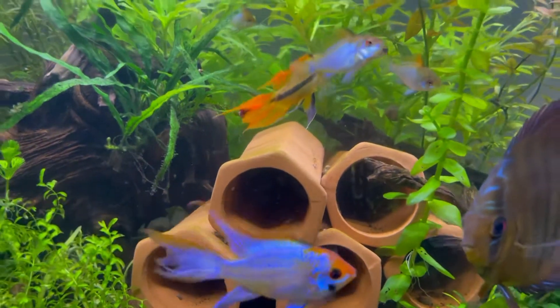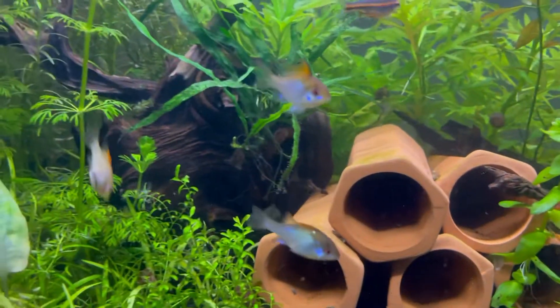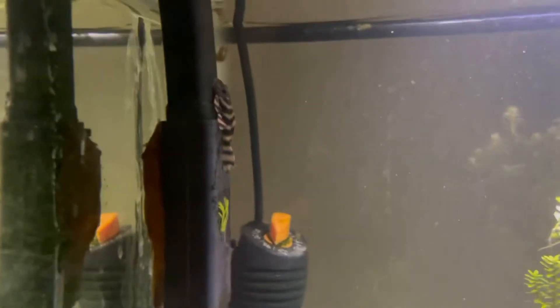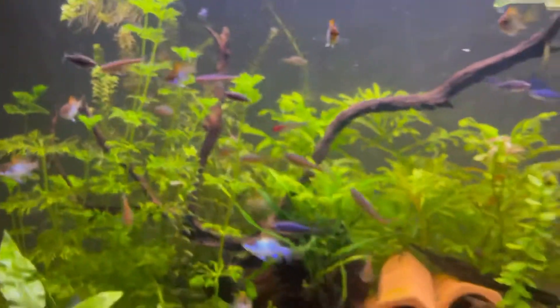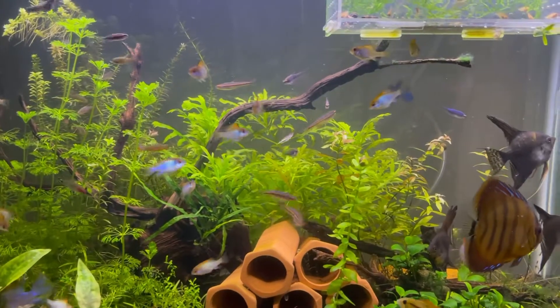I also have some bristlenose in here — two super reds, one lemon, and a bunch of L397 plecos; I think I have five of them. None of them want to show up — they're usually very outgoing actually. Here's one of the lemon bristlenose plecos, a female lemon. Here's one of the L397s hanging out, and here's one of the super reds.